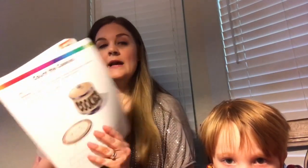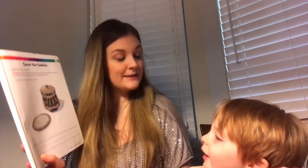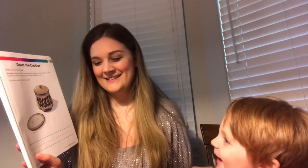The next activity for the number zero is out of this book again and it's called 'Count the Cookies.' The skill is counting to the number zero. Directions: ask your child to count the cookies on the plate, explain that there are zero cookies, and have your child write the number on the line. How many cookies are on the plate? 'Zero.' Zero cookies — good job! Did James eat all the cookies? 'Yeah!'